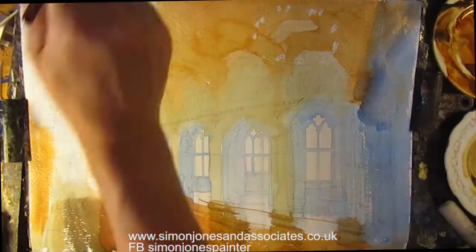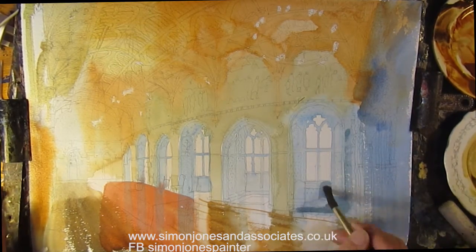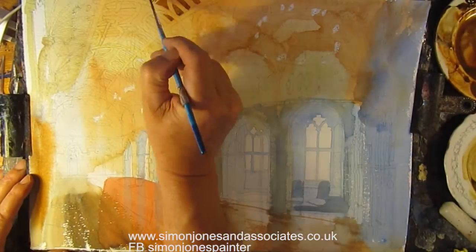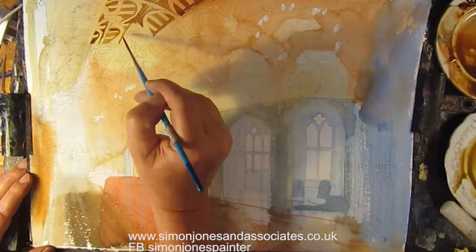This is all the first wash, so all the colours merge together. Lift off the paint a bit there. It's probably dry a bit by now — just darker versions of what's underneath to add the detail. This is a boring bit, just adding detail.